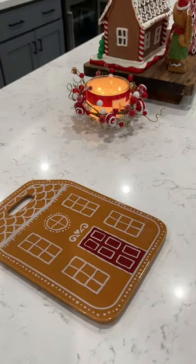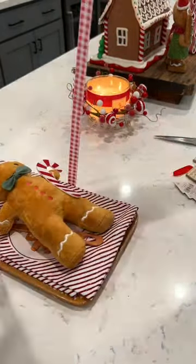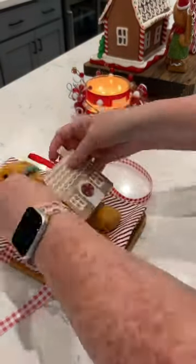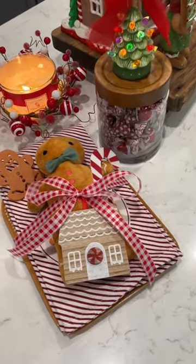For the second gift idea, grab yourself a serving tray. This came from Target, along with your favorite hand towel. I'm adding a little gingerbread plushie as well as a spatula, tying it off with some ribbon, and finishing it off with a cute ornament. All of this came from Target as well, but you could take this little baker's set as far as you want by adding baking mix.